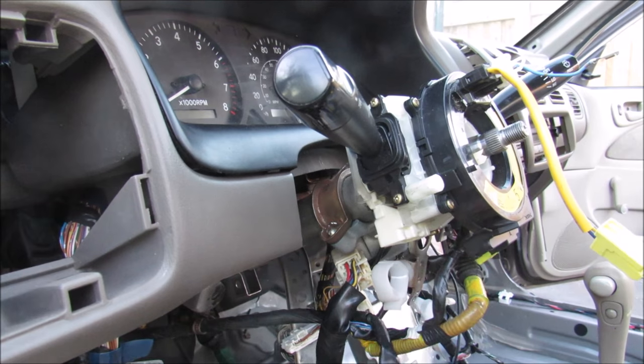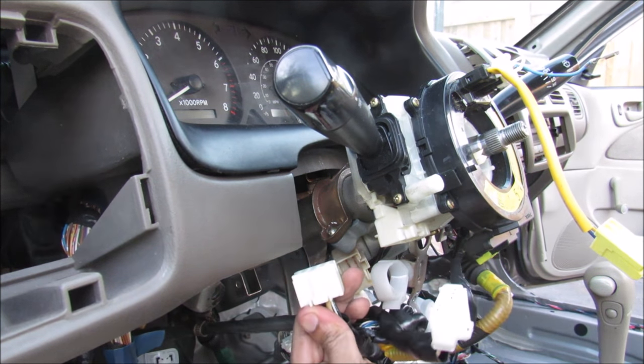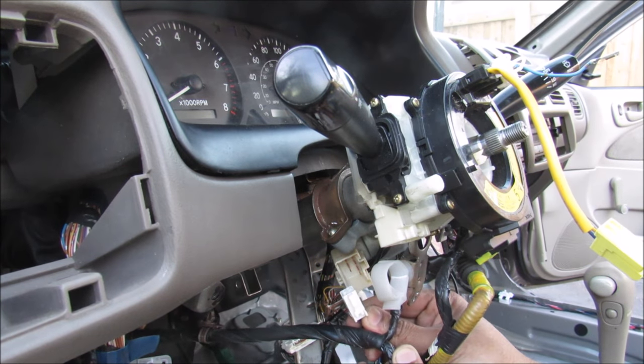I'm just going to remove some of the wiring so you'll have better access. This here is the wiring for the ignition lock — you can see these really fat wires that go to it, and this little one here is for the key reminder.